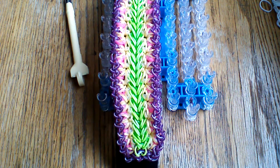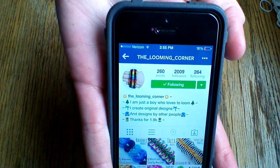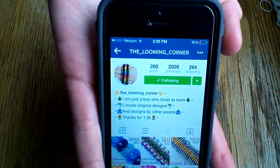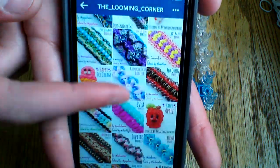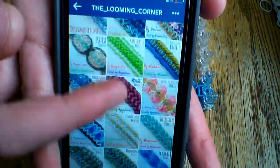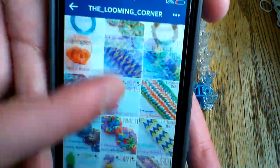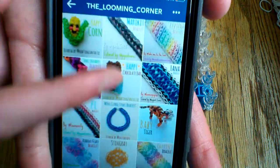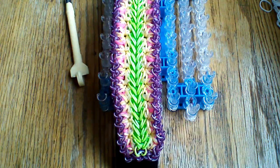I'm going to bring up The Looming Corner's profile here on Instagram — it is looming underscore corner. I will have his name in the description box below so make sure to check him out and give him a follow. He's a really active account and posts a lot of super nice bracelets with really nice color combinations.